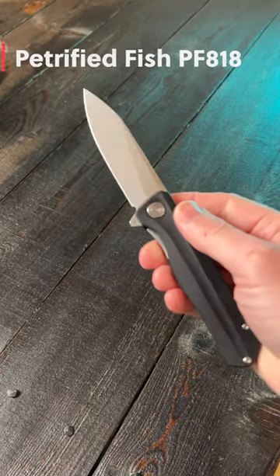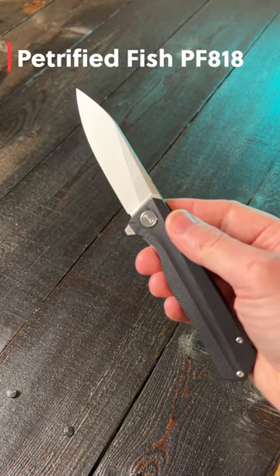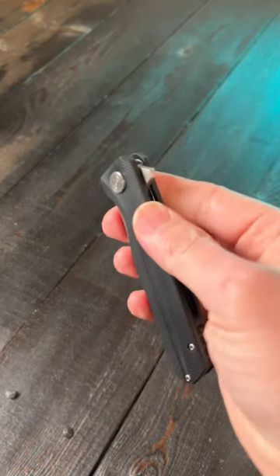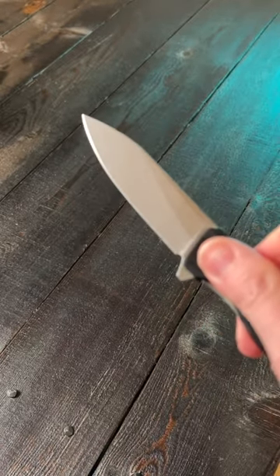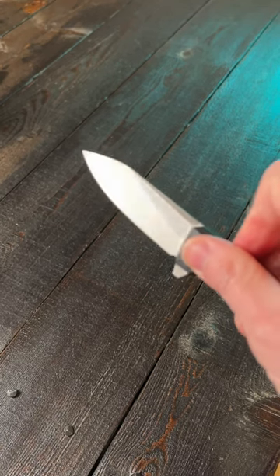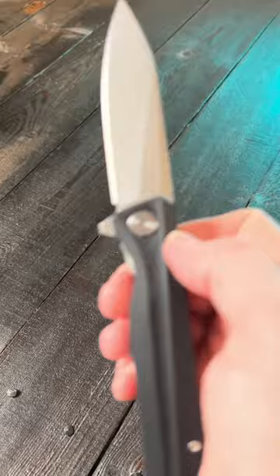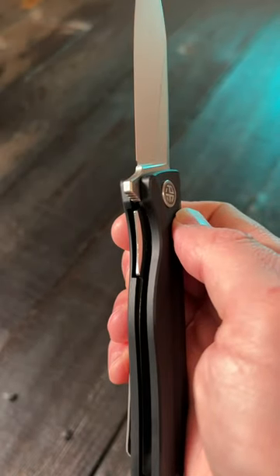This is the Petrified Fish PF-818, an everyday carry knife you'll actually want to carry for under $30. It's a rear flipper folder with a 3.5 inch D2 drop point blade with a stonewashed finish, G10 scales with nested stainless steel liners, ball bearings in the pivot, and a liner lock.